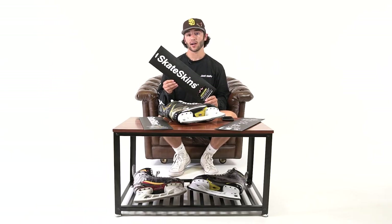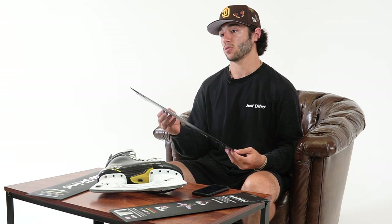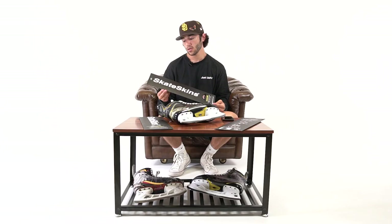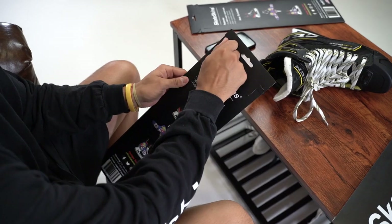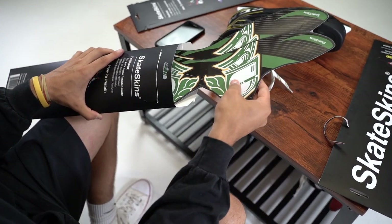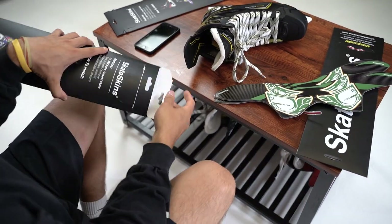Now I'm going to show you guys how to unbox your skate skins. Your skate skins are ready to go right out of the packaging — there's no heat that needs to be applied or anything. There's full install and removal instructions inside. Inside your skate skins packaging, you'll find two skins, one for each skate. You'll find a toothpick — we'll use that for the removal — and you'll find the full install and removal instructions.